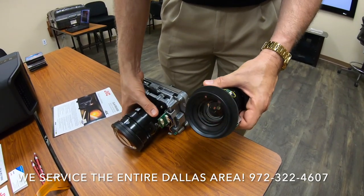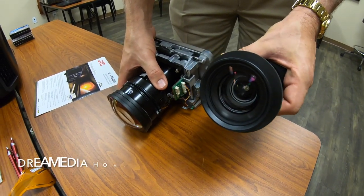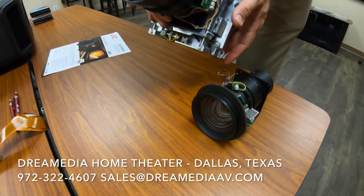All-glass is point number one — all-glass is the way to go, absolutely. So this is on the RS 1000 and 2000. When we go to the RS 3000...